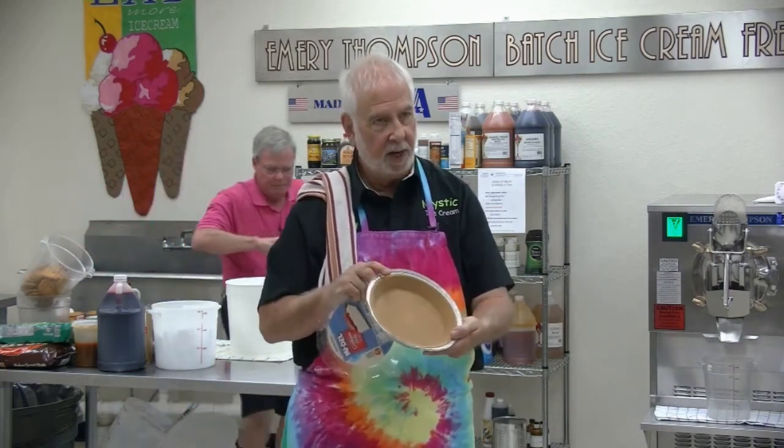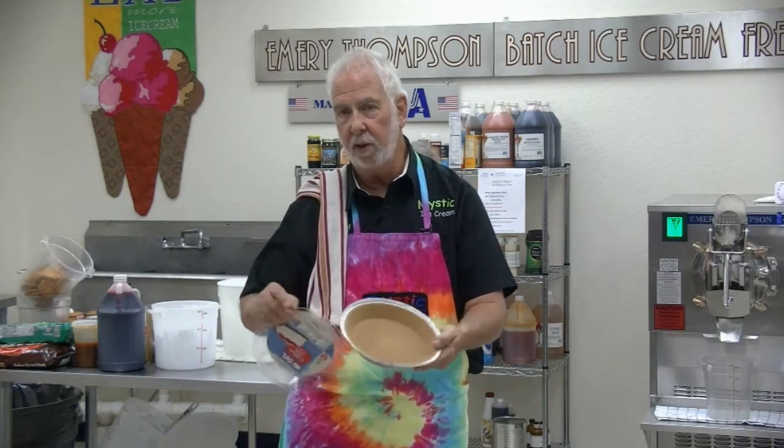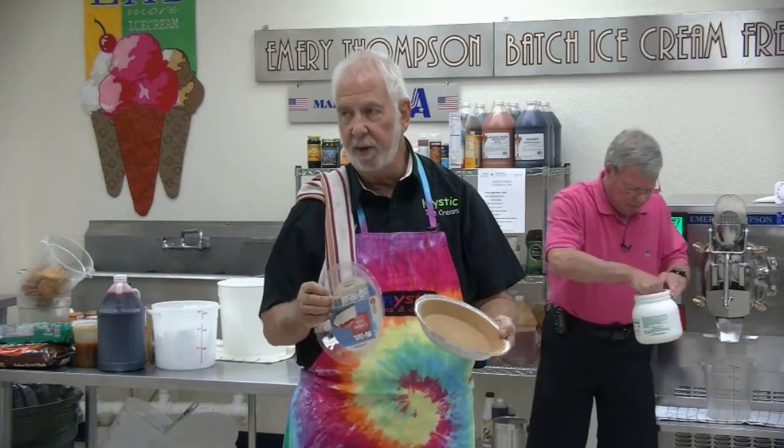These come in this kind of crust, which is a graham cracker, and they also come in an Oreo cookie crust. They're both 99 cents and they work pretty good — they fill right from the machine.